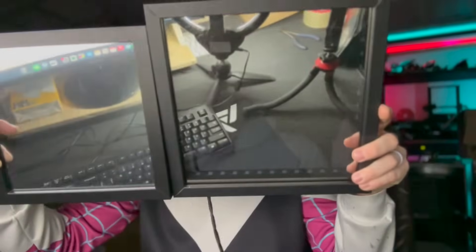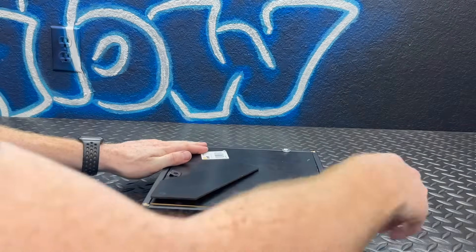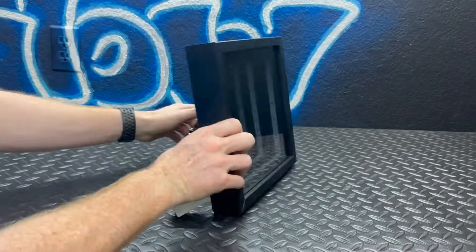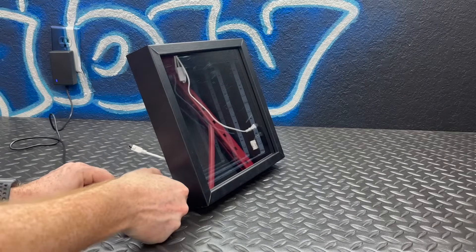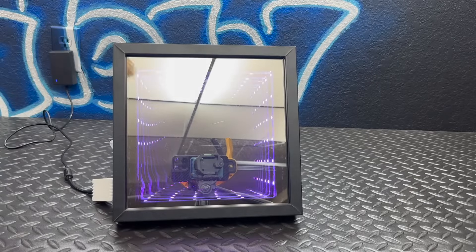Starting with the one-way mirror, then the actual mirror. I accidentally ordered the wrong mirror size for the shadow box — I built the first one years ago and when I reordered I just guessed the size, and it was too small. I did have the correct mirror for the box I built years ago, so I ended up putting the LEDs inside the old box. I popped the back cover on, flipped it over, plugged in the LEDs, and there we go — one infinity mirror.